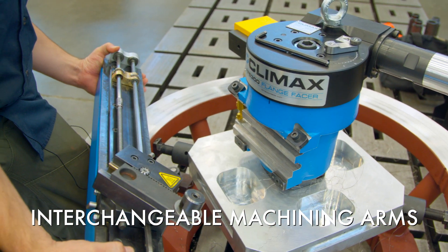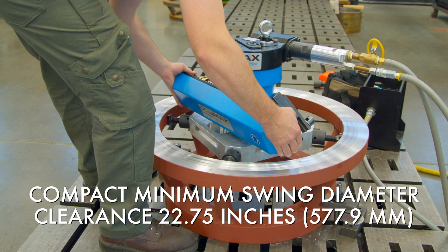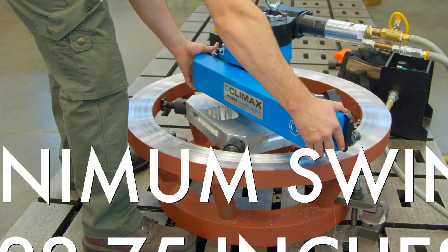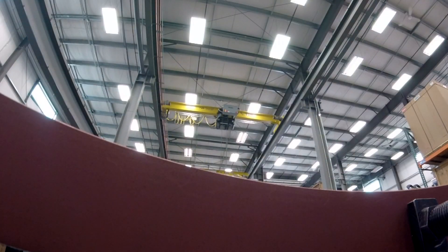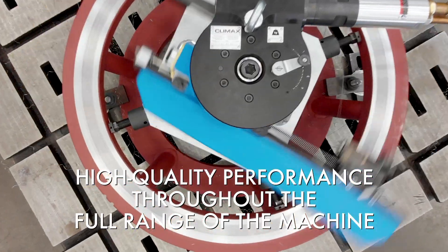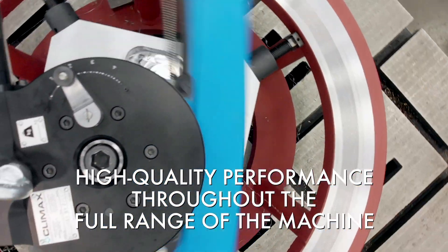Interchangeable machining arms are quick and easy to replace, allowing for work in confined spaces or unique environments without having to buy a completely new machine. Heavy duty turning arms provide rigid performance and reliable results, ensuring high quality cutting performance throughout the full range of the machine.